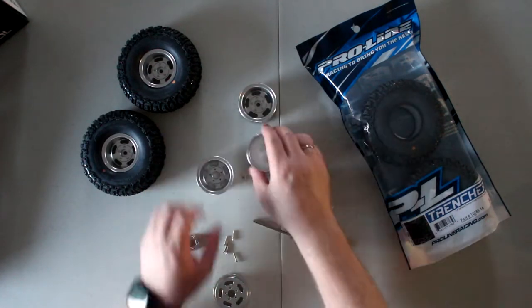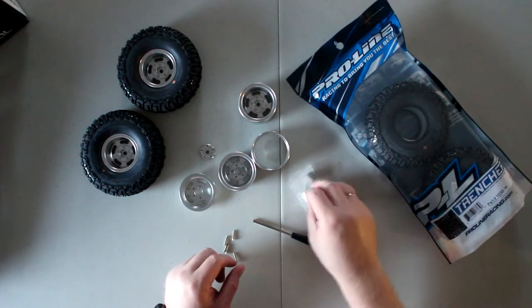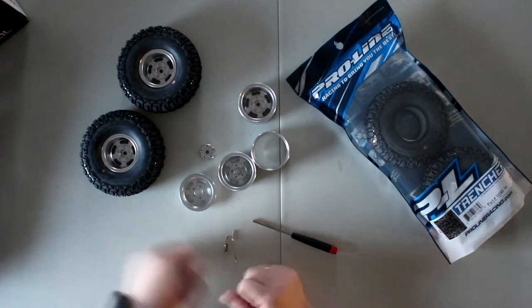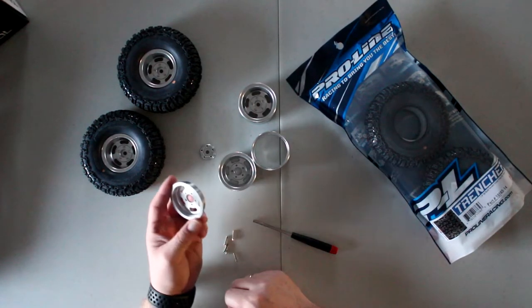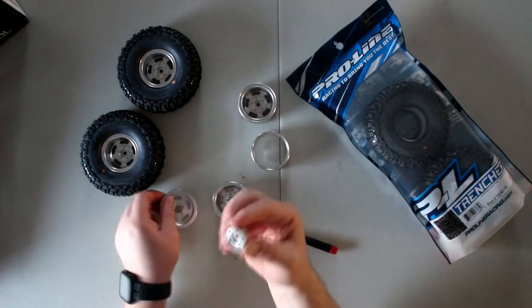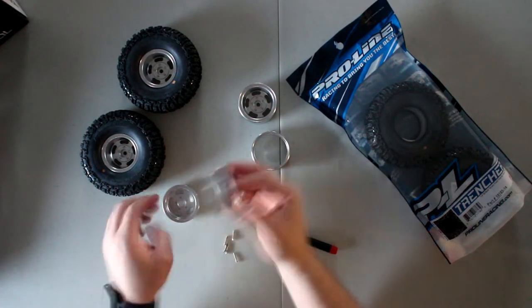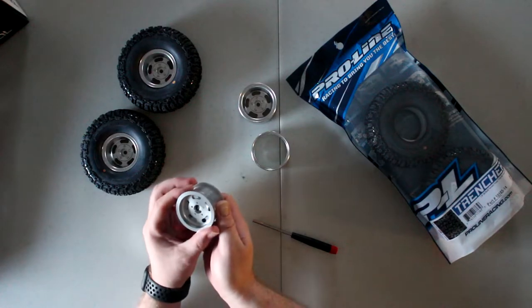Now when you dismantle these rims, it comes with all the pieces — I'm just going to put them aside. You have your back ring or front ring depending on where you're going to install them. Like I said, you can install them inside to barely have any offset.